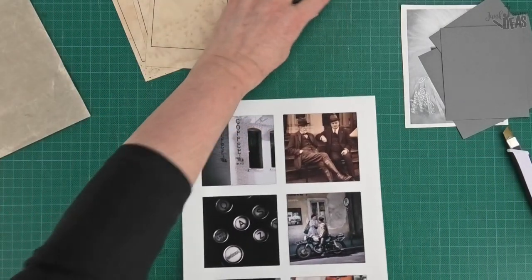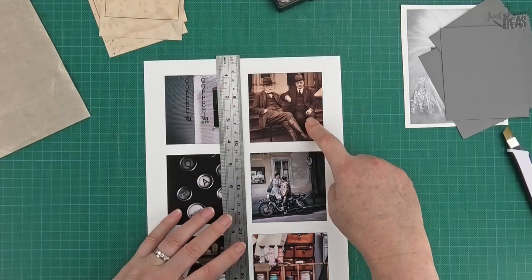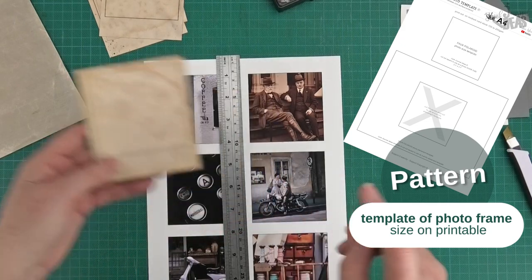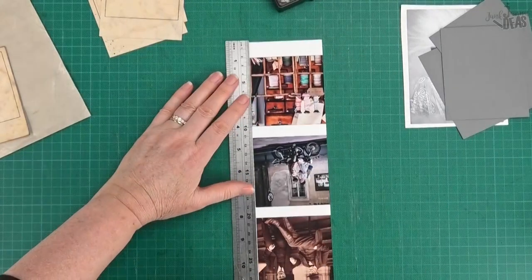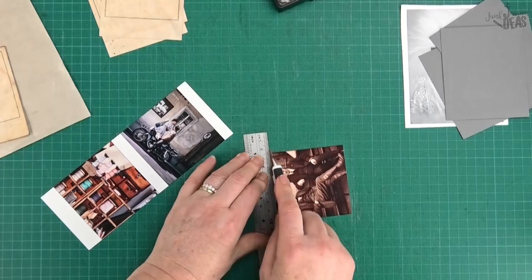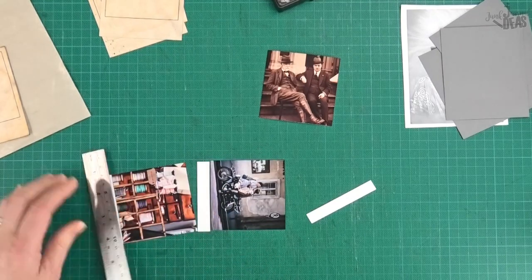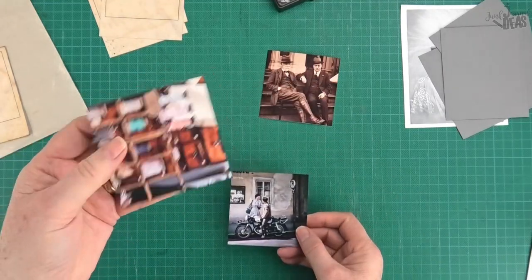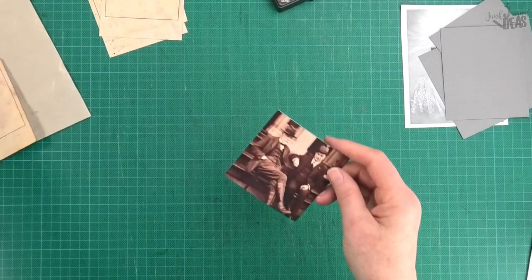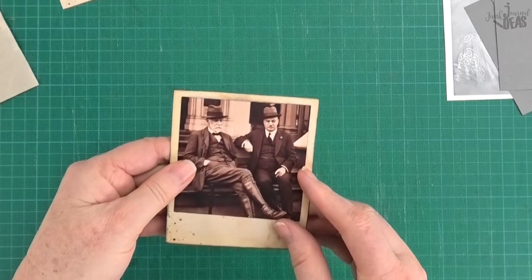Now we need to put a photograph on there. The photographs are a lot easier to work with once you've got them cut. You need your photographs to be around about three-inch squares - they're actually 3.1 inches to fit on there. You can get whatever photographs you want: either print off your digital photographs or get some photographs off the internet as long as they're not copyright. So these are people I don't know, this is just some cotton reels in a lovely old wooden stand, and these very fancy-looking gentlemen I've got no idea who they are either, but I think they'll look pretty good on this color paper.